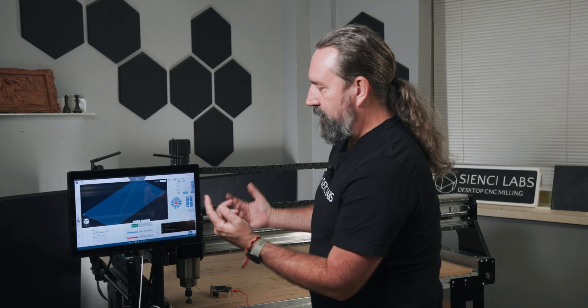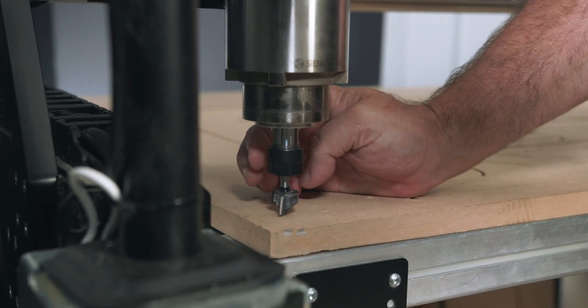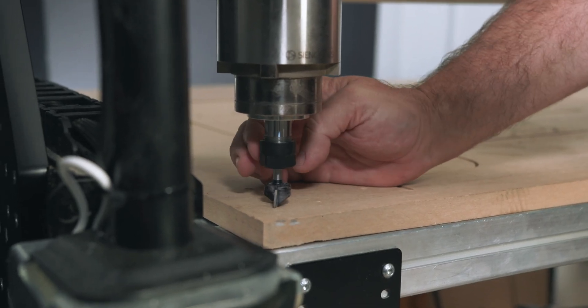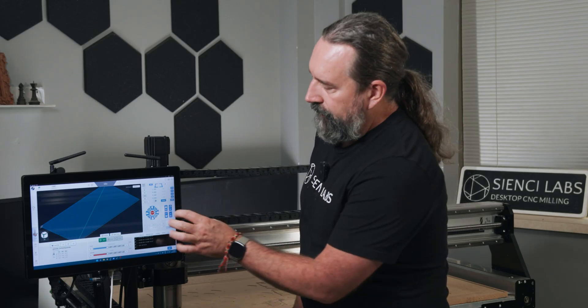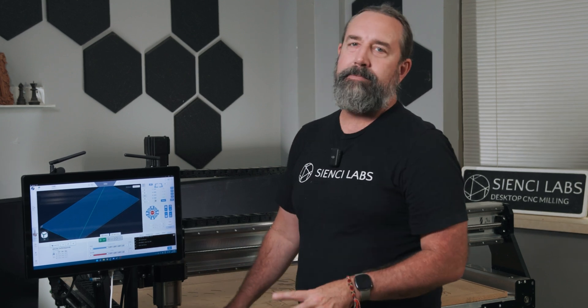Top tip: just do the feel method. It doesn't matter — you're going to scrape all this stuff away anyway. Throw it into Precise, lower your bit down, give it a spin. And as soon as it hits, that's it — you're done, you can zero out. For this demonstration I'm not going to be cutting the board. What I'm going to do just to show it is raise the Z up and then zero at the bit — I want you to see it moving, but today I'm not going to bother cutting.